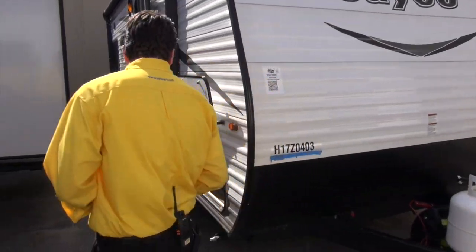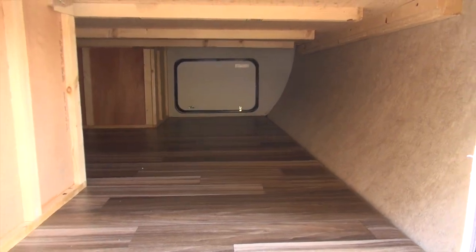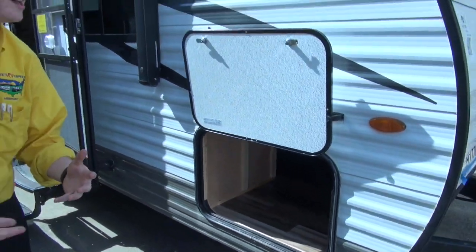Coming down the side, one thing Jayco is known for is their storage. You can see it's a full pass-through storage that goes right into the bed, which expands for all sorts of different materials that you would like while camping.